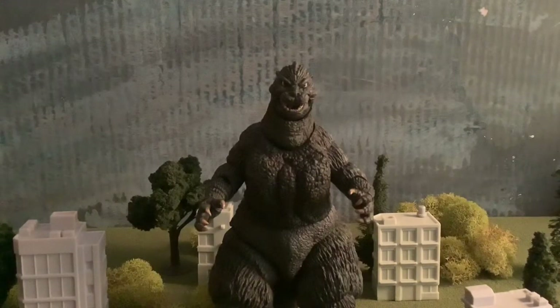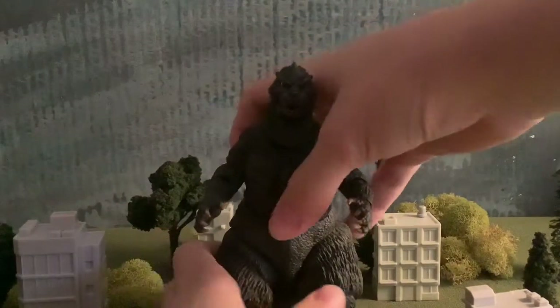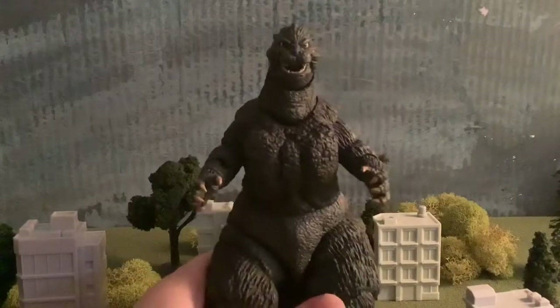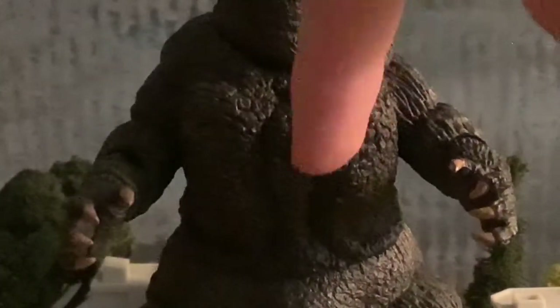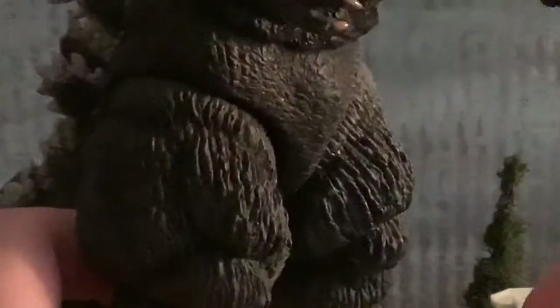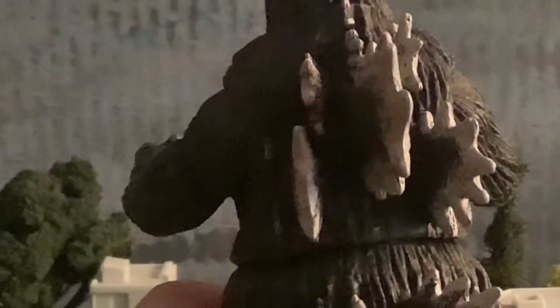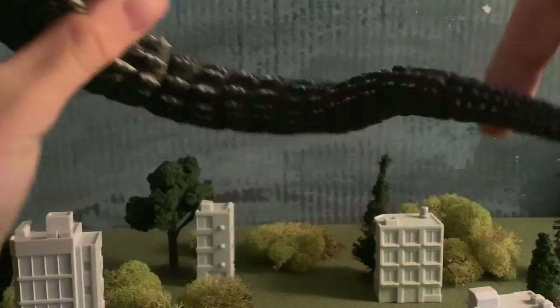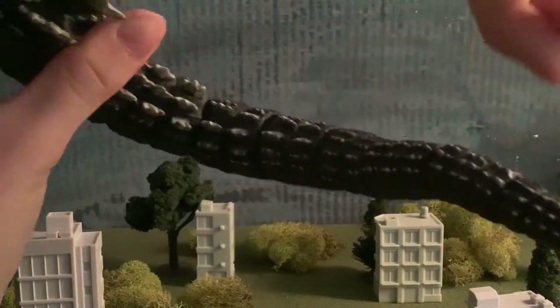Let's start out with my favorite pro about this figure, which in my opinion has to be the detail. The detail on this figure is very, very good. You might expect me to say articulation because it's NECA, but detail and articulation were literally tied. You can see the details around the chest — the design here makes it look exactly like the actual suit from 1989. You can see the lines made with the legs, the chest, the arms, and the tail.